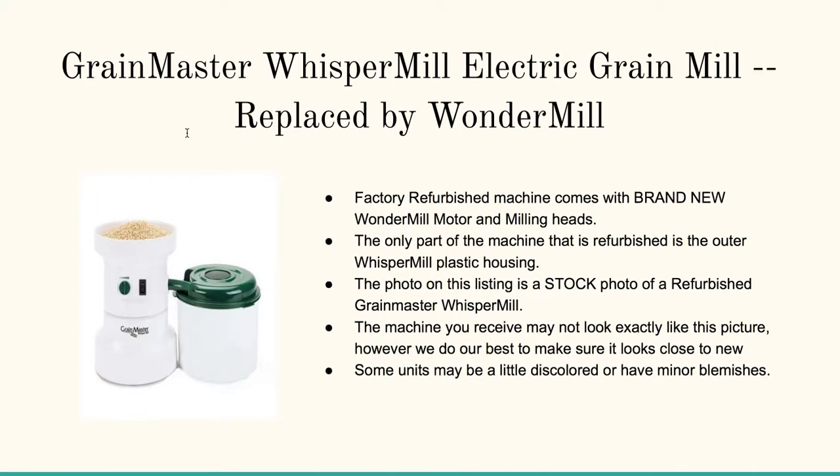And here's the Grain Master Whisper Mill Electric Grain Mill. I really like this one — it's quiet. It's designed to be quiet and also to keep the powder out of the air. You've got the grinder on the left and the reservoir on the right.